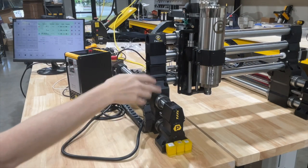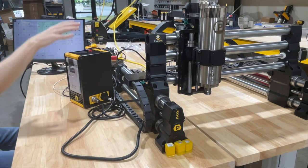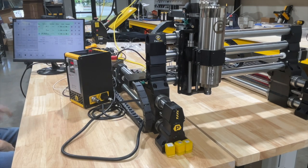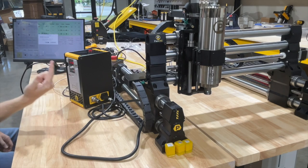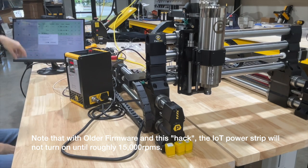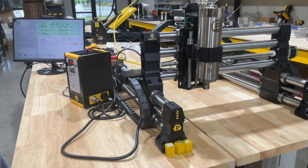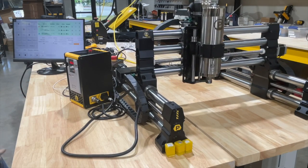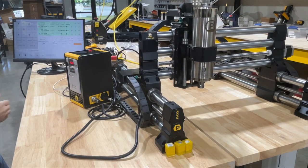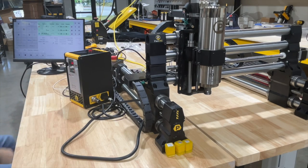I've got my carving set up with my zero set artificially somewhere over here just so we're cutting air — I want to show you the entire process of running a carve. I've loaded my file, got my zero set, got my VFD and everything plugged in and ready to go. We hit play — it spins up the spindle motor, which triggers our vacuum based on the IoT power strip add-on. It's waiting for us to confirm we're up to speed, then hit continue. It runs its carve at the RPMs specified in the file. As soon as it's done it returns to zero, turns off the spindle, and turns off the shop vac automatically.